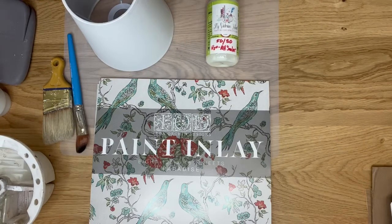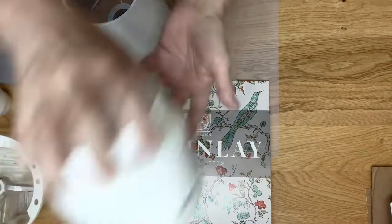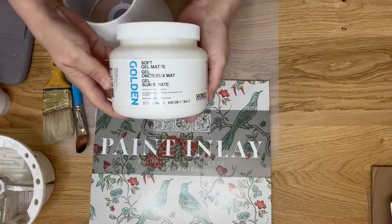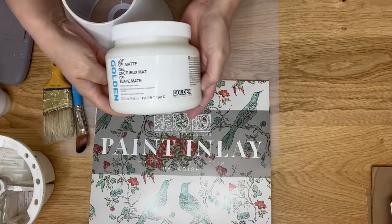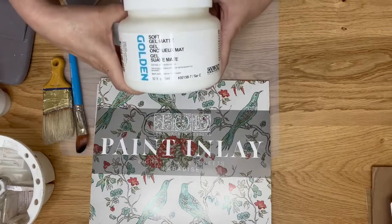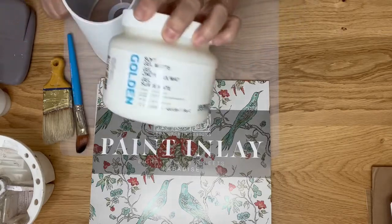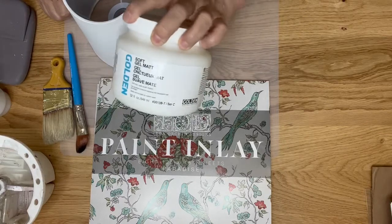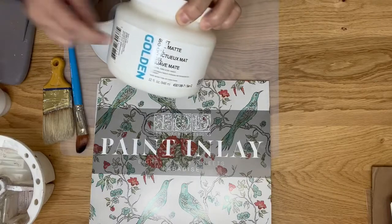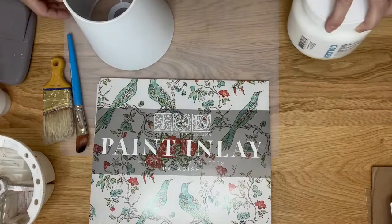You don't even need paint to apply a paint inlay — you can actually use a gel medium. I've used Golden Gel Medium in matte on other paint inlays successfully, and did a video on it last January showing small projects. You don't have to have paint; you can just use the gel and it works really well.